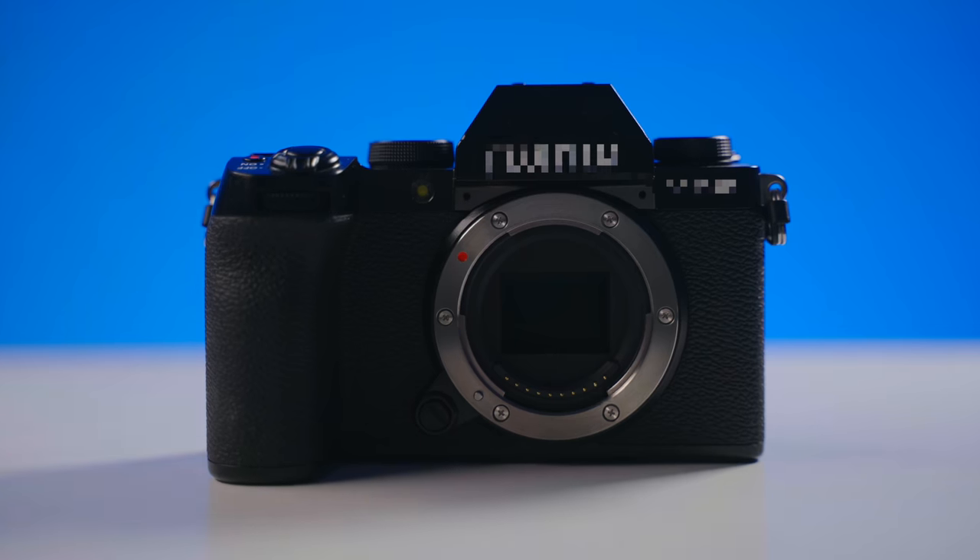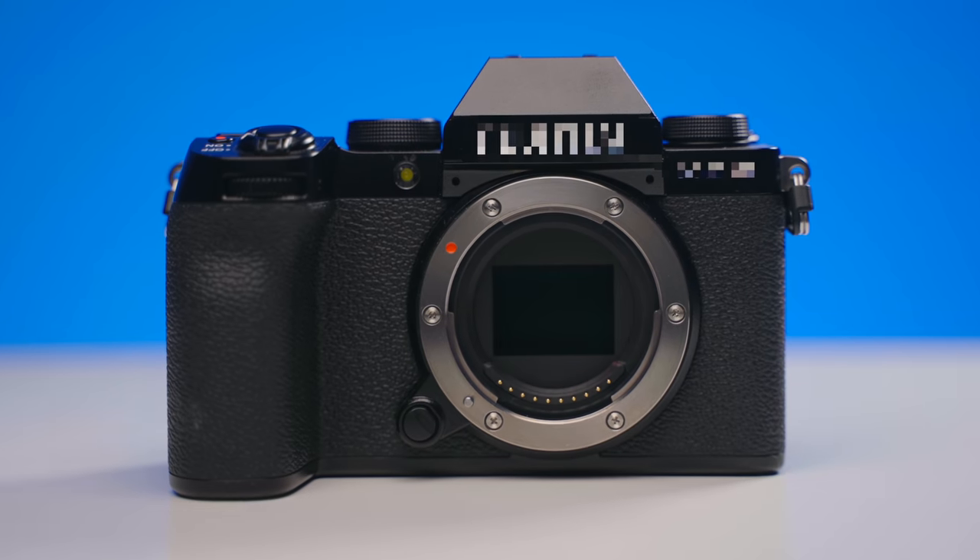Right now I'm shooting on a really cool camera that costs $999 for the body only. And what you're seeing me shoot this on is the kit lens which costs $300. I think this looks pretty incredible. I'm gonna share everything that I love about this camera as well as a few things that I don't like about this camera.